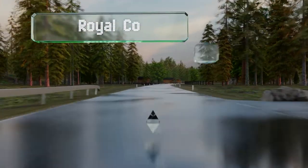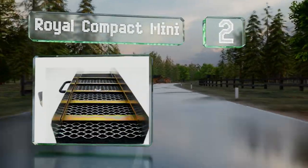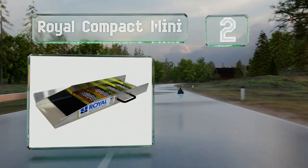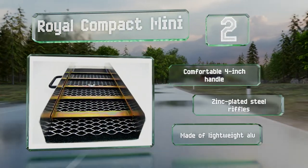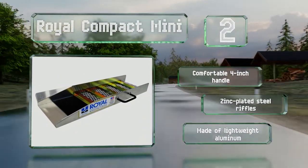At number 2. It may be small, but the Royal Compact Mini makes up for its lack of size with impressive durability and a solid construction. It doesn't fold up like some other models, but at only 2 feet long, it's still relatively easy to carry. It comes with a comfortable 4-inch handle and zinc-plated steel riffles. It's made of lightweight aluminum.